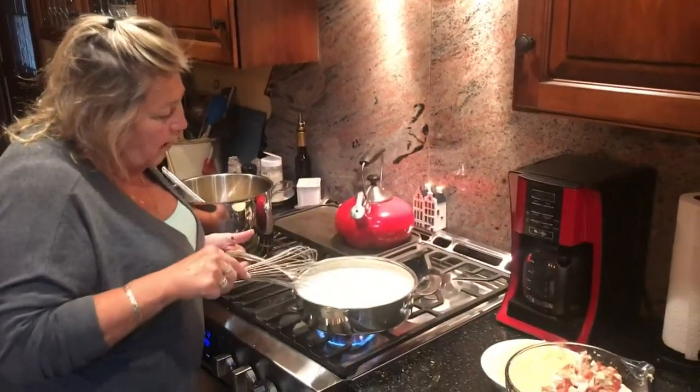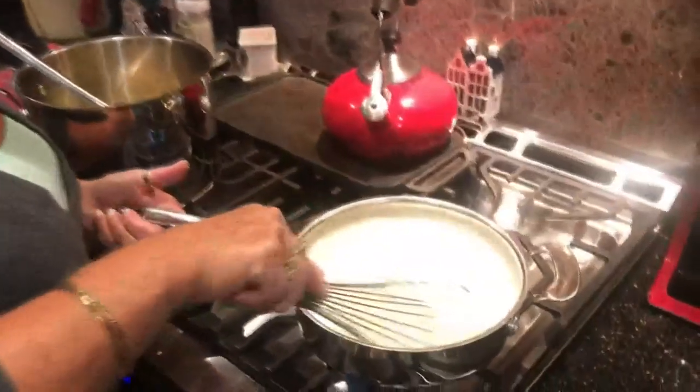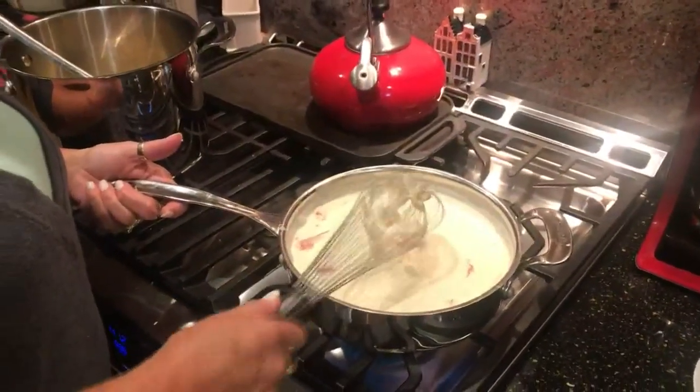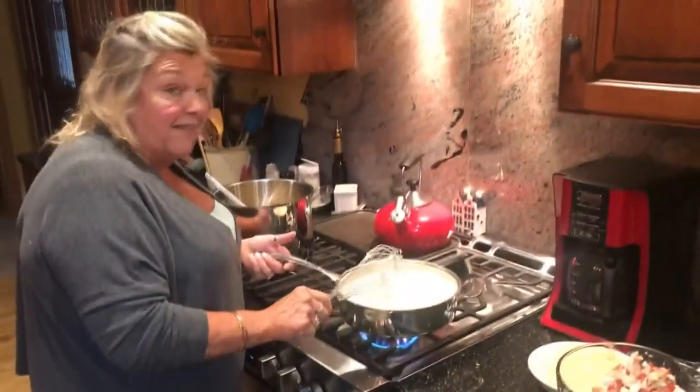Just let it cook a little bit longer so it's nice and thick. You can see it's getting all bubbly — the alfredo's getting all warm and bubbly around the edges, with a lot of nice lobster meat in there. It's just about ready to serve, and that's how easy this dish is.